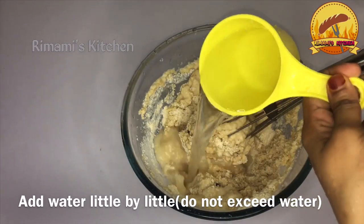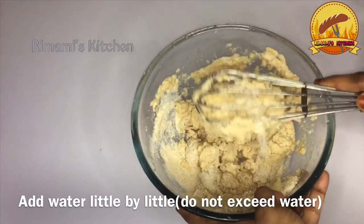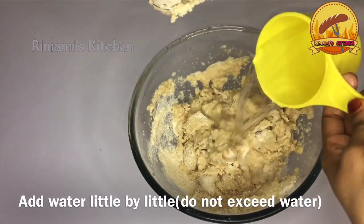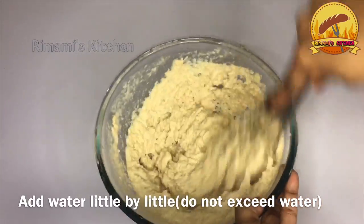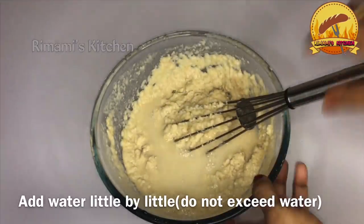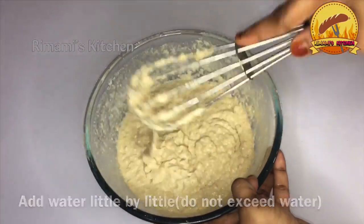I am going to add 1 cup of milk. I am going to mix it.